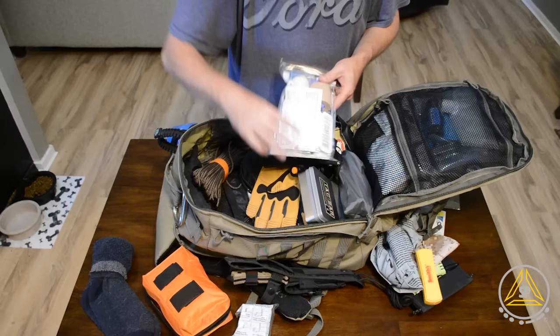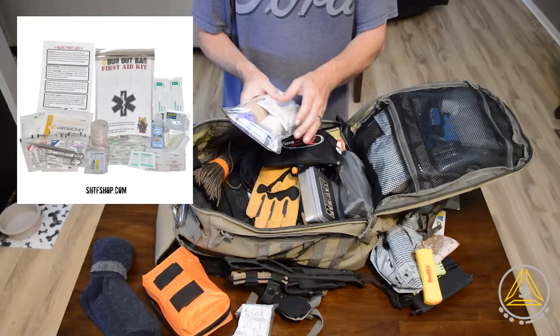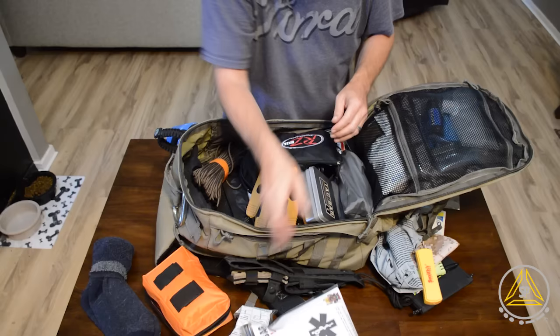As far as the medical stuff, I do have my bug out bag first aid kit. I don't have a lot of trauma supplies, but I do have the TK4 tourniquet. The kit has basically anything I need for minor injuries — pain reliever, Advil, antibacterial stuff, hand sanitizer, gloves, ace wrap, all of that. It's also a waterproof bag, so if I use some of this stuff, it won't get wet.